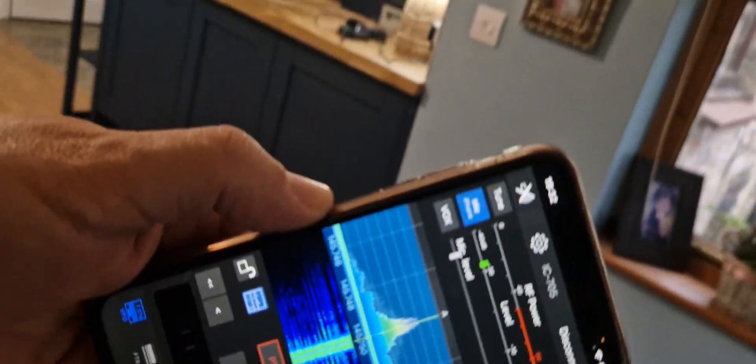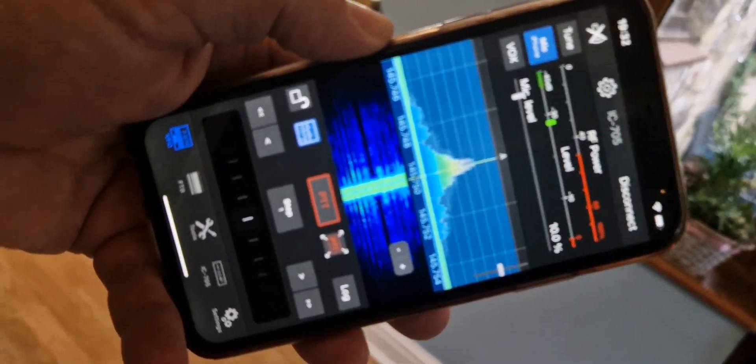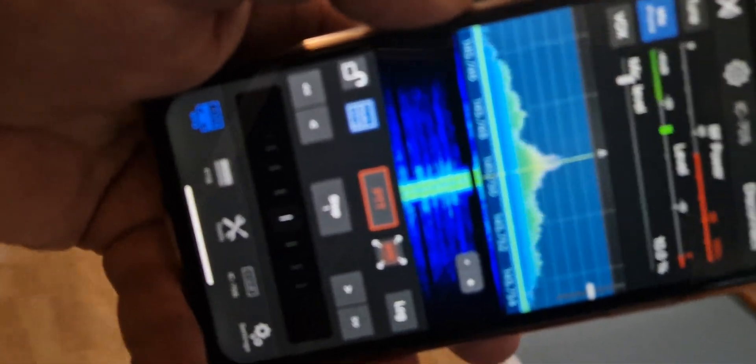SDR Control, it's called. You do need to remember though, it's a different app if you've got an iPad or are using the Mac system. Thanks for watching, bye for now.